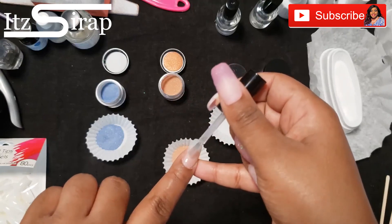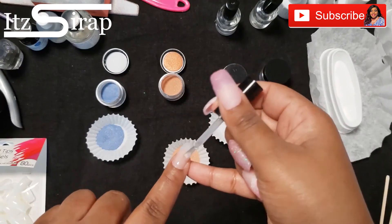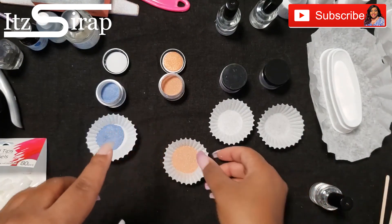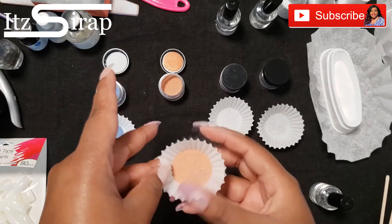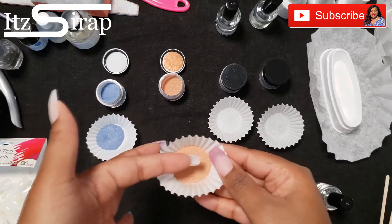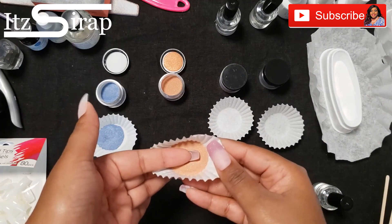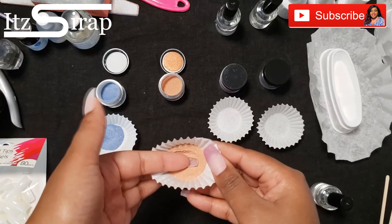Don't forget to check out how I apply the first two coats of clear. I'm going to do two coats of sparkle cinnamon, then two more coats of clear to cap it. This color is so pretty.